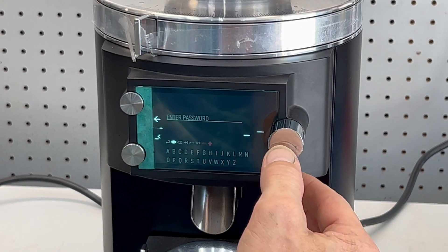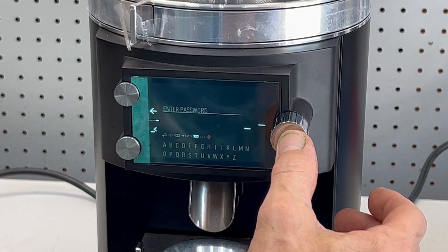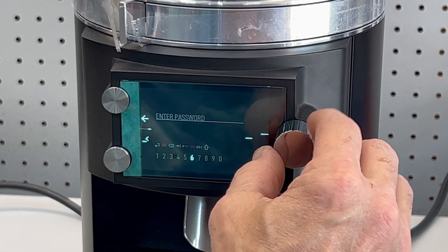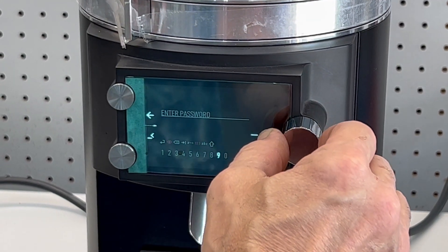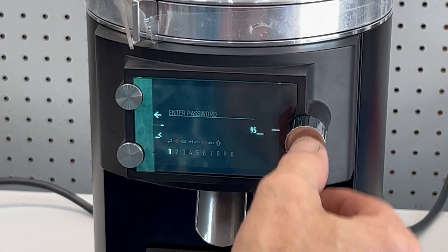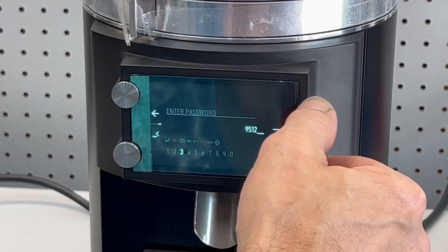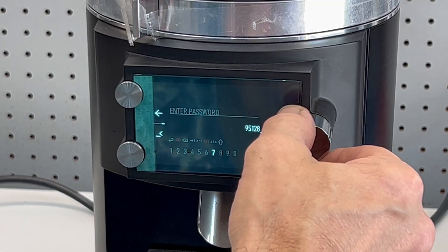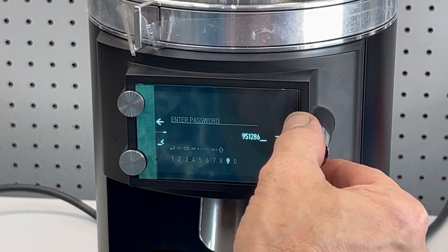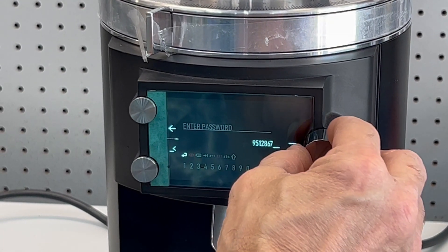I find it easiest to hit the eyeball because that'll make it so you can see the numbers you're actually putting in. Then you have to hit the number section. The number we want to put in is 9, 5, 1, 2, 8, 6, 7. And then you have to hit the enter symbol.